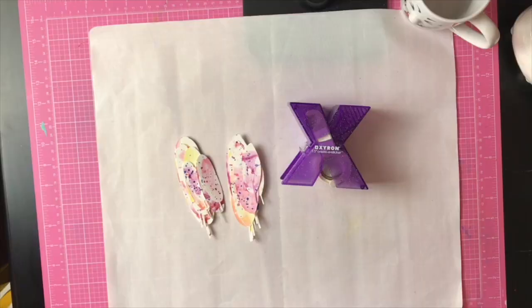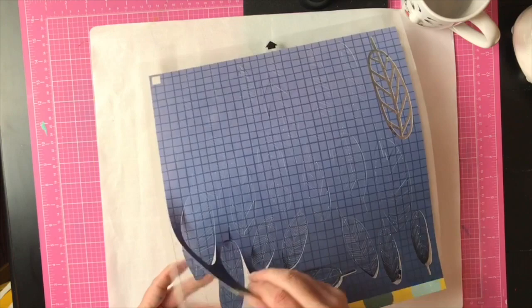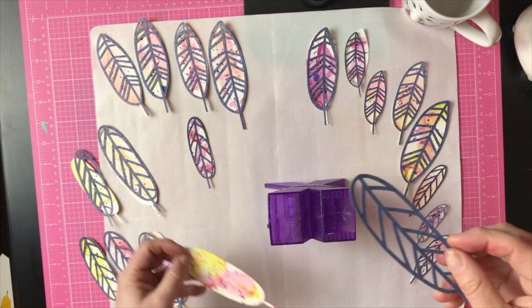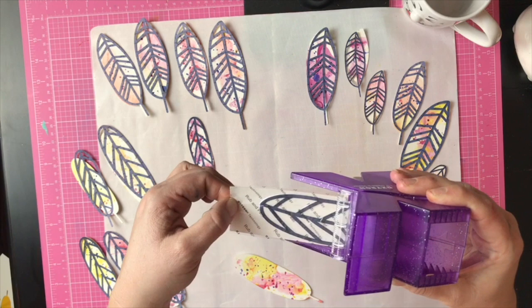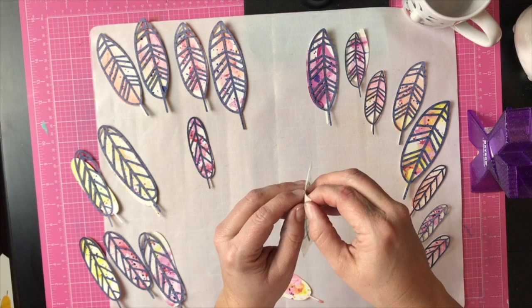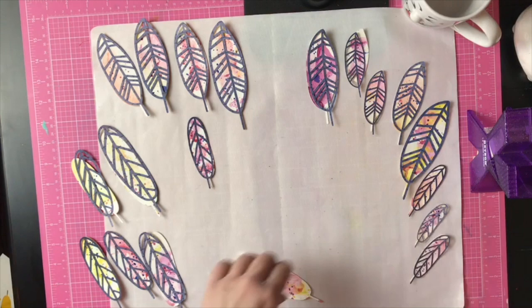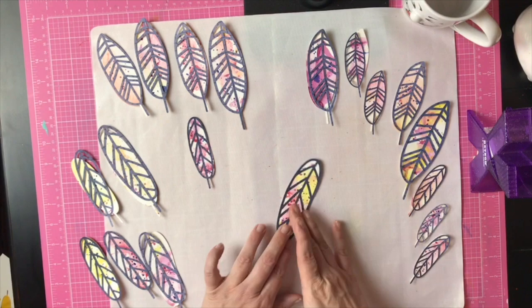To finish up the feathers, I added a second layer of detail from the Silhouette file and ran it through my Xyron. I find this is super helpful when trying to layer finicky little bits with adhesive. I pulled it through, gave the feather shape a good rub to make sure the adhesive is in place, peeled off the top, and rubbed any excess adhesive off the die cut. I did this with all the die cuts — it's super quick and a great way to adhere thin little layers.